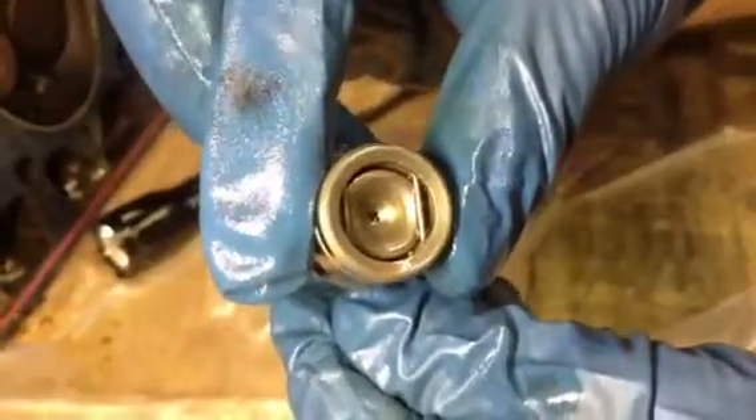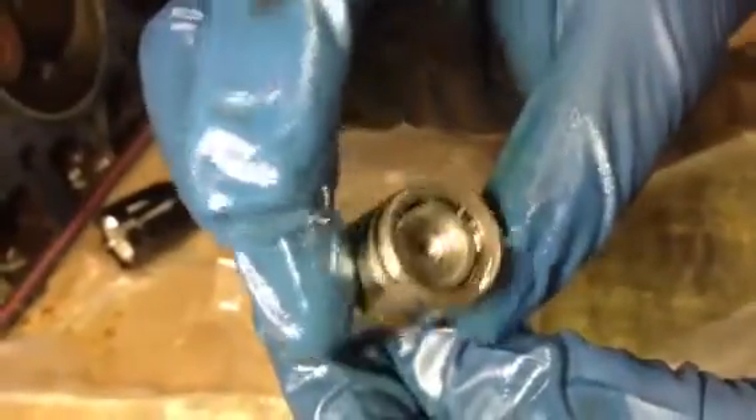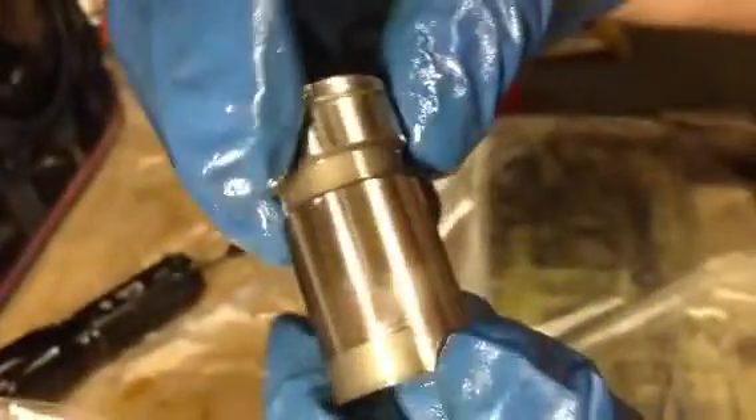Cylinder number five — clean, smooth, everything's there. Going all the way around, nice and smooth and clean. Cylinder number six lifters are pretty clean and smooth going all around.